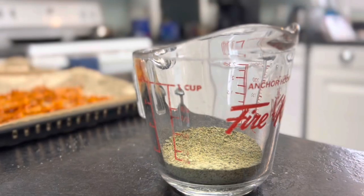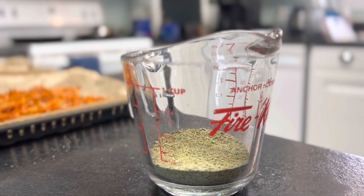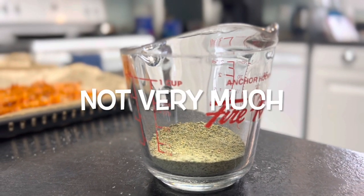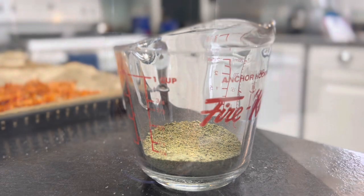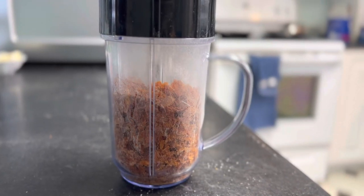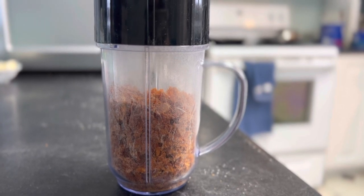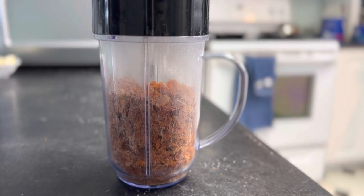This is the flour we got from grinding up the six cups of zucchini and two cups of spaghetti squash. We're using the coffee grinder attachment from the Magic Bullet to grind up the butternut squash. This is what it looks like before we grind it.